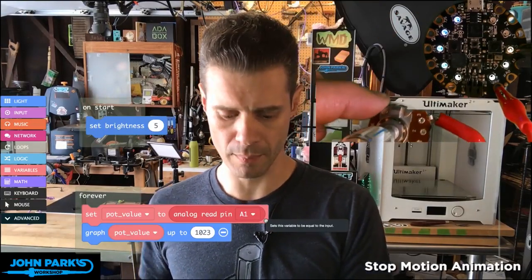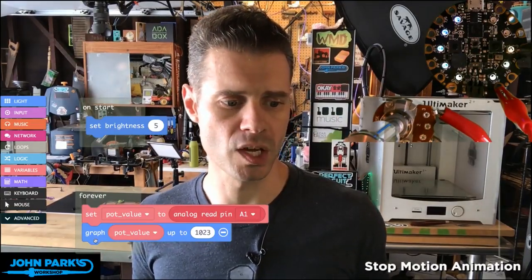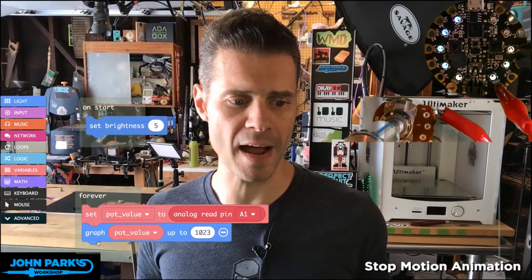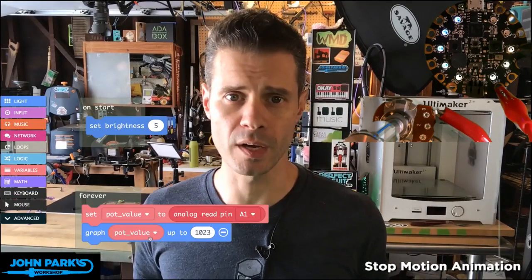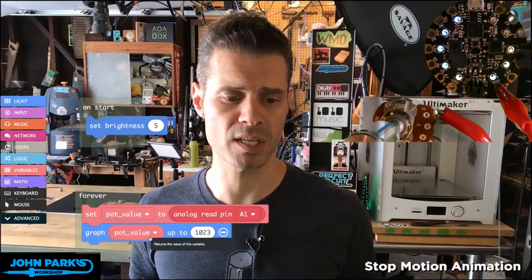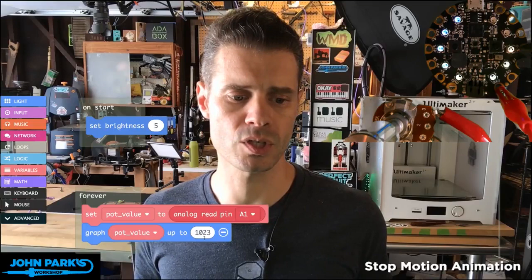So that means my little potentiometer is acting as a voltage divider, and what I'm doing is using this really simple graph node that comes out of the light category, and I'm graphing whatever value I'm reading from the potentiometer on A1 to a value of 0 to 1023.